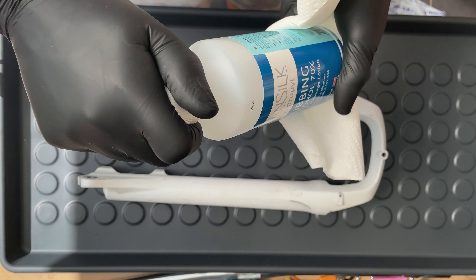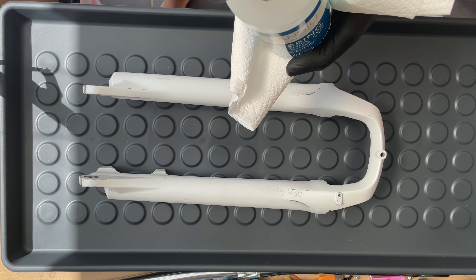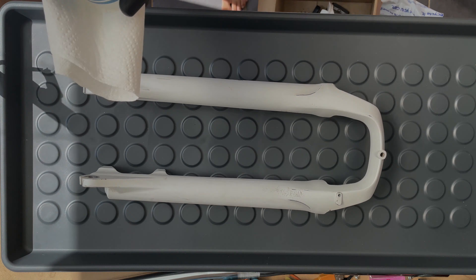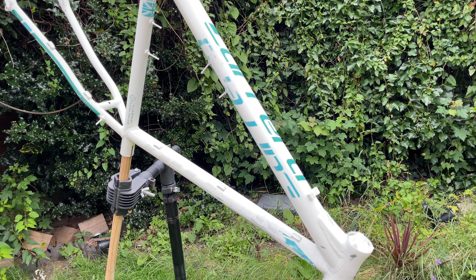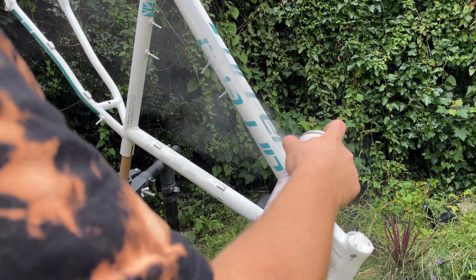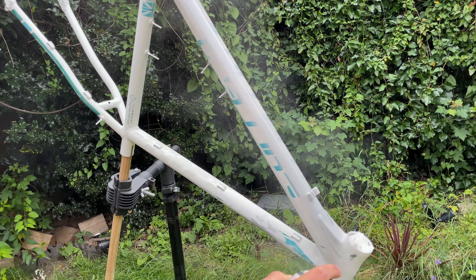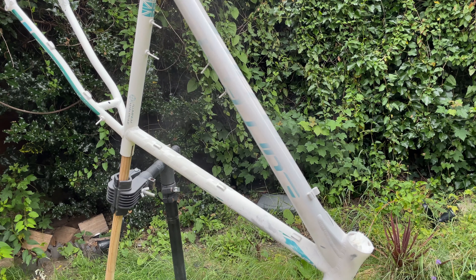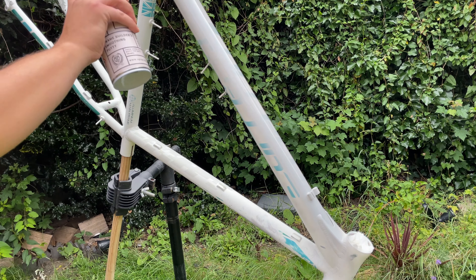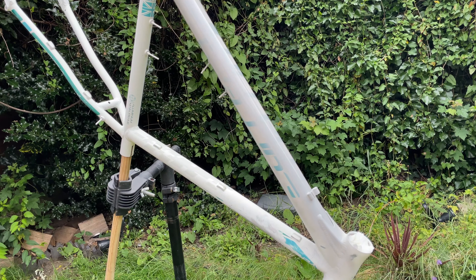I use alcohol to rub down and prep the frame before painting, and then I move on to primer — one of my favorite parts. It was too windy to be spraying outdoors today.